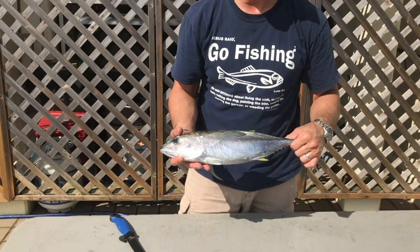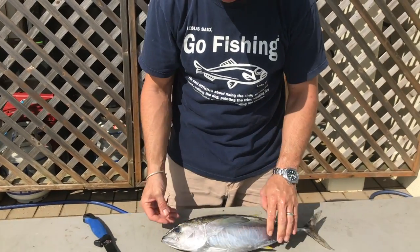All right, we have a little tuna here, a little yellow fin, and we're going to slice this bad boy up.